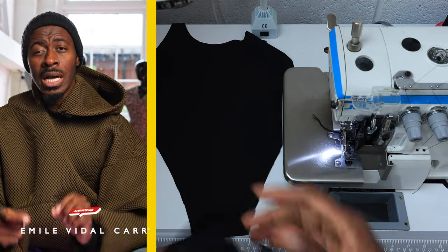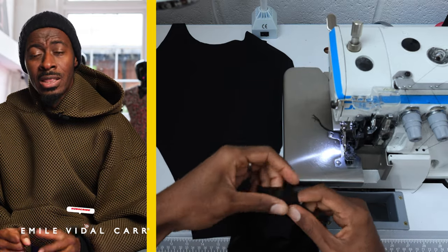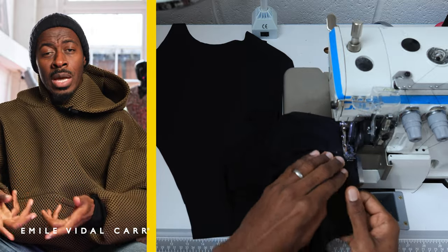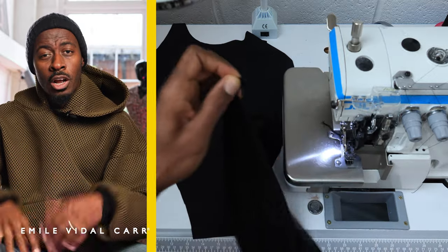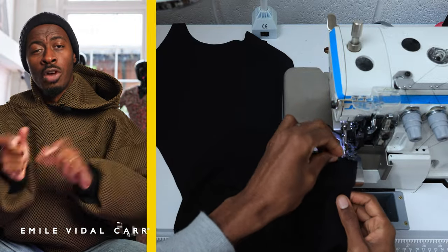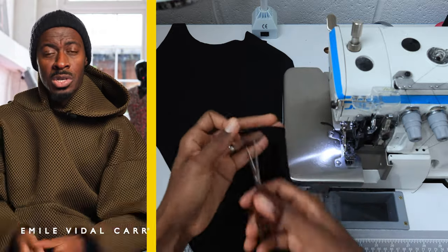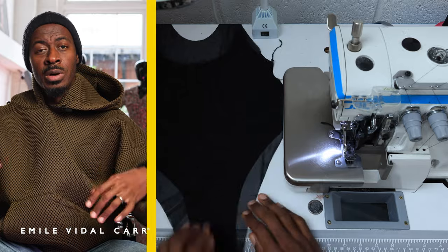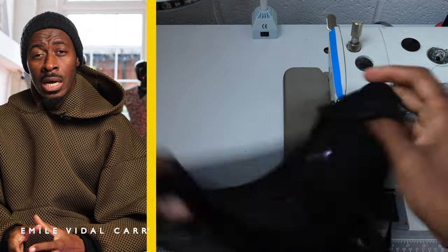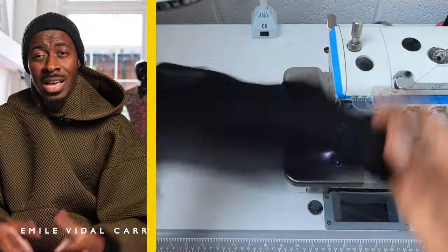One thing you should remember when sewing a bagged-out garment is that you need an opening somewhere in the lining so you can turn the garment inside out, sew it, and then turn it the right way around and close it. If you're using an overlock and fold technique, you don't need that opening in the lining — which is why high street tends to use that finish, as it requires less fiddling.